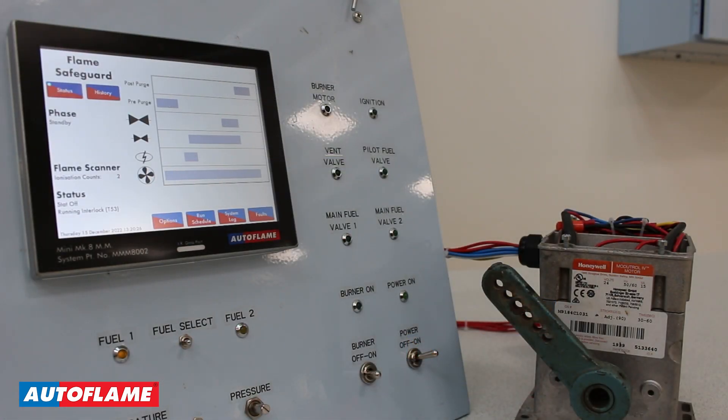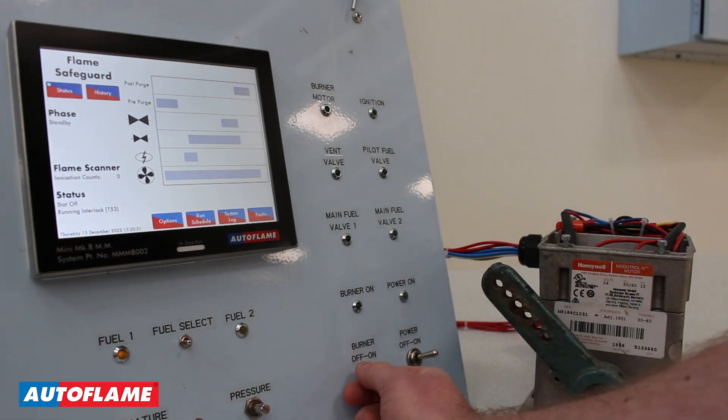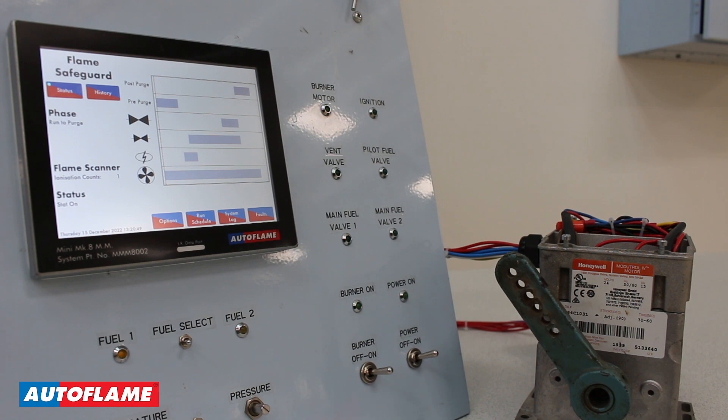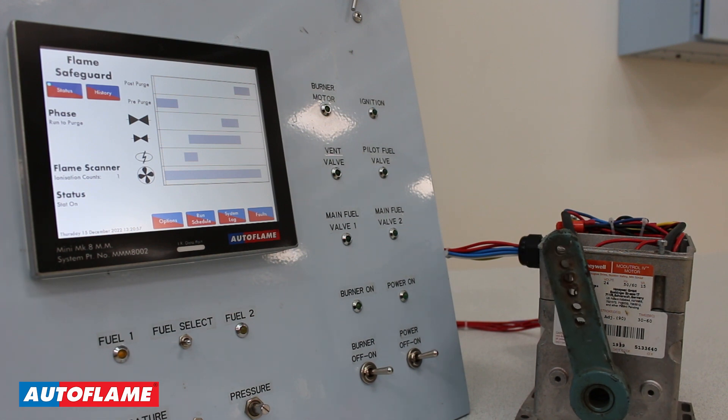Here I am in the run mode of the Autoflame Flame Safeguard. If I enable my burner — putting a voltage input into terminal 53, my running interlock circuit — and assuming there are no active faults preventing startup, it's going to go through its startup phases. We've just completed our failsafe relay checks, we are checking the air switch, and now we're running to purge. We've output a signal from the flame safeguard to our mod motor via those two relays and we are moving the linkage arm to its purge position.